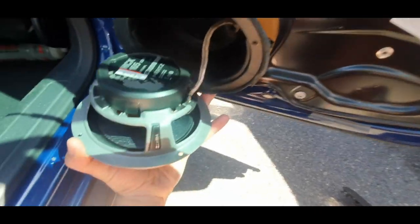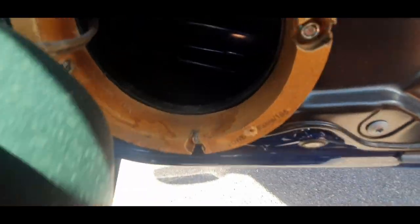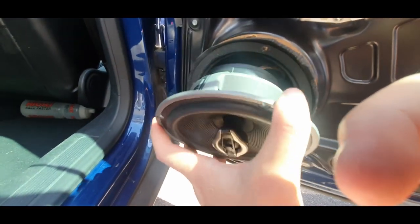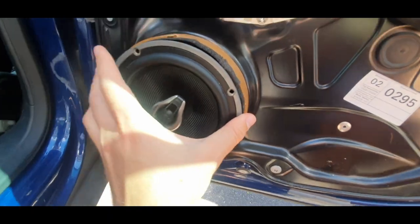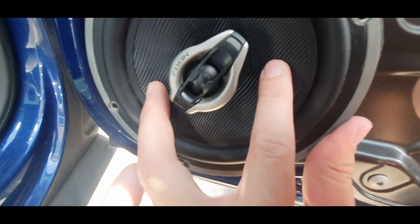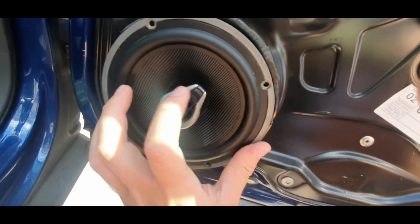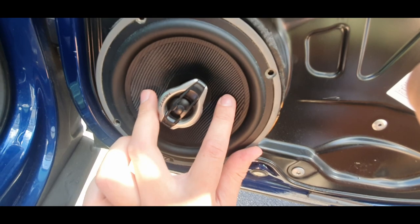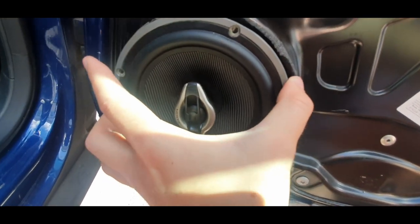I've undone the speaker connections on the back — they look fine, still soldered on. The cable looks all right and there's no sign of any water in there. Another way to test if the speaker's blown is to lightly press on it — if you can hear it crunch, that's a sign. I can't hear anything so I think it's fine. But a lot of speakers, once they're blown, the coil will become crusty and when you press the cone in you'll hear a grinding sound, which tells you the speaker has had it from someone playing it too loud.